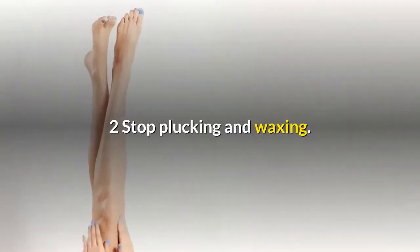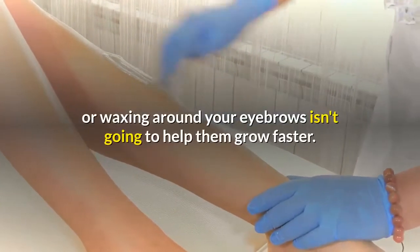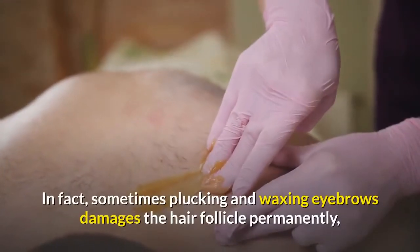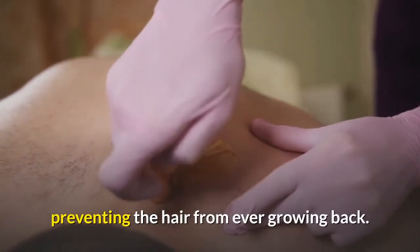Two: stop plucking and waxing. You probably already know this one, but it's worth emphasizing that plucking or waxing around your eyebrows isn't going to help them grow faster. In fact, sometimes plucking and waxing eyebrows damages the hair follicle permanently, preventing the hair from ever growing back.